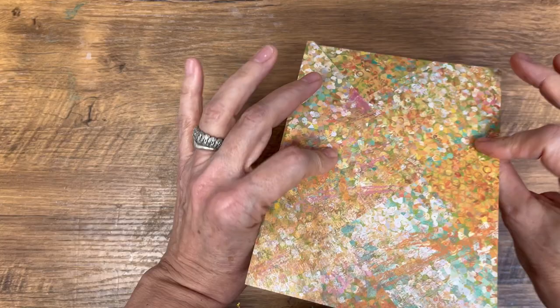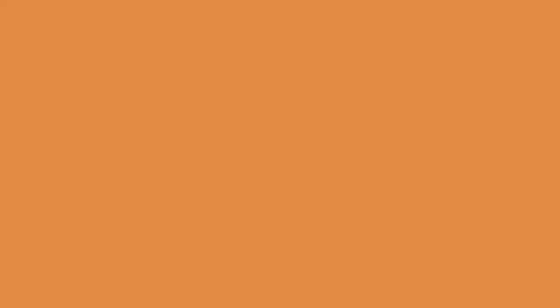I hope you've enjoyed today's video and I've shown you how you don't have to spend a whole bunch of money on different machines, different products, or different plates to create embossed paper. Thanks for watching. Have a great day and we'll see you in the next video. And if you loved this video, I'm sure you'll love either of these next two. Take care.